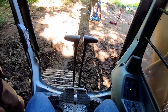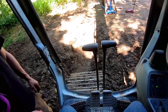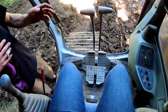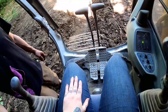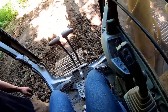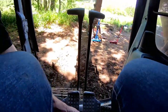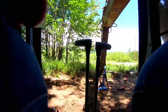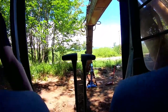This right here is your safety, okay — down means everything works. When it's down, be really careful not to bump it. When you're not operating, put it up so you can't accidentally hit the stick and move it. Don't touch these pedals because that's going to move it forward and backwards. Don't touch any of the pedals — you can rest your feet on these if you want.